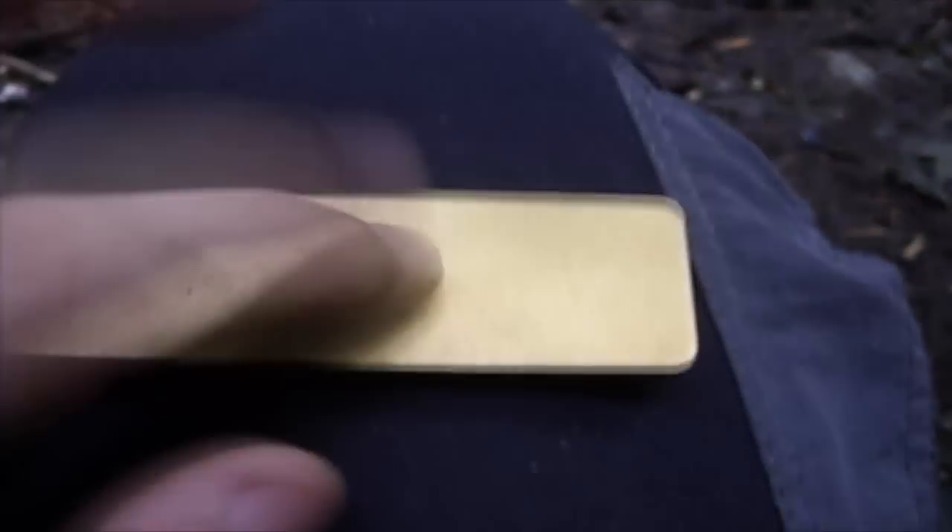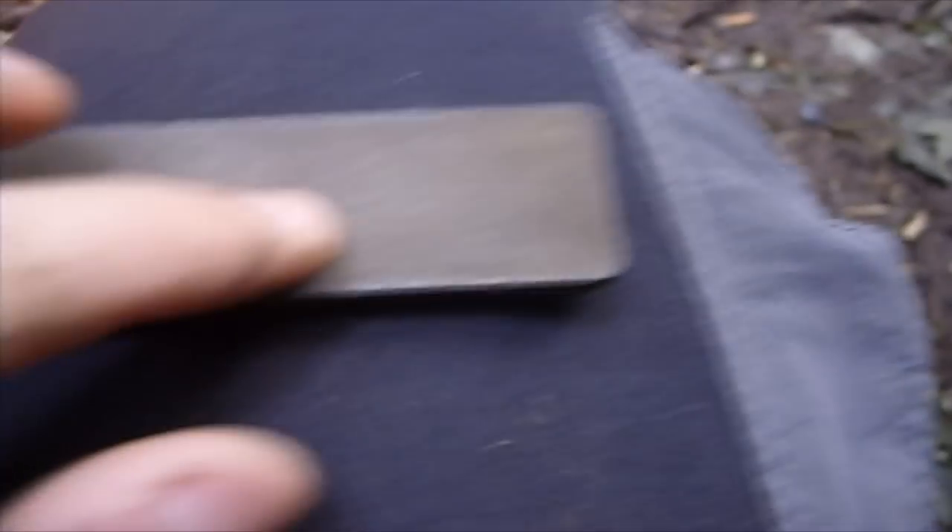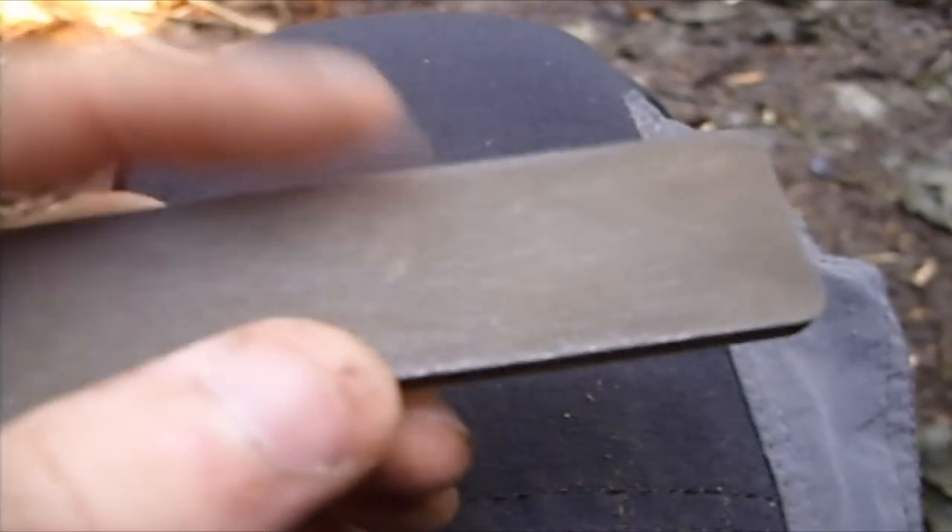Here's the actual sharpening stone. You've got your Diamond on one side and your Ceramic on the other side. The Diamond is for restoring your edge, and then the Ceramic makes it really sharp — razor sharp.